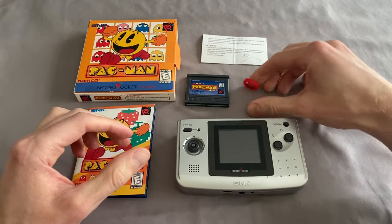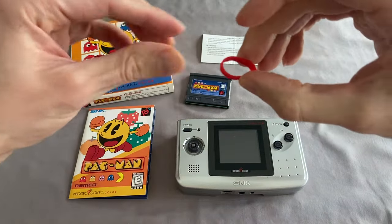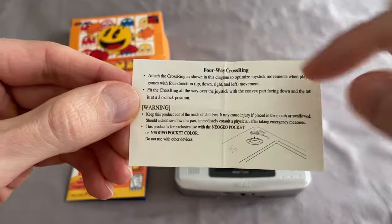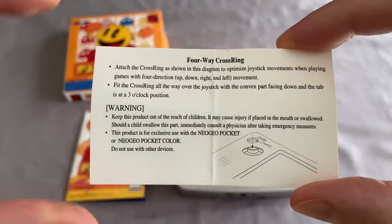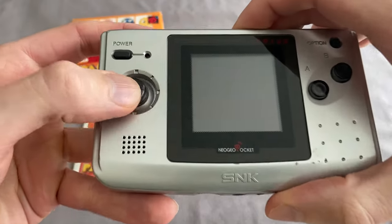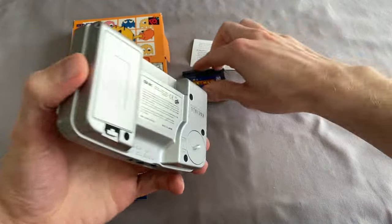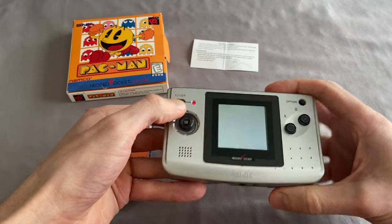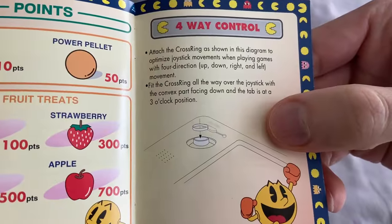But what makes it special — specifically the Neo Geo Pocket Color version — is this doohickey right here. This little plastic ring, they call it the four-way cross ring. This little instruction sheet shipped inside the box, and it says to attach it so that instead of having the eight-way clicky analog stick, which makes Pac-Man a little hard to play, you can install this little plastic ring which makes it four-way.